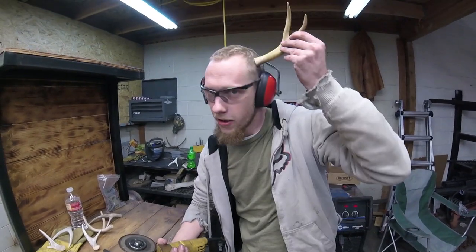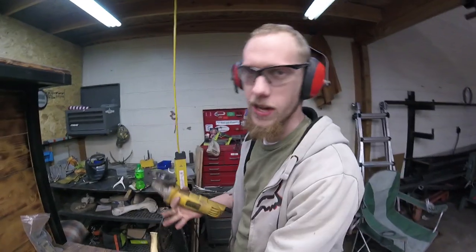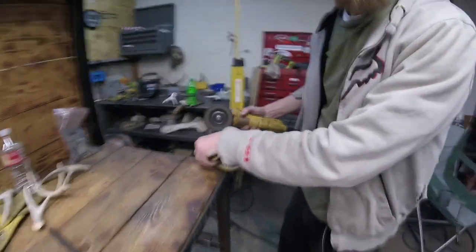It'll even cut through bone. This is an antler. Bone. This is how I should have been cutting everything this whole time. But hindsight's 20-20, so... Yeah.